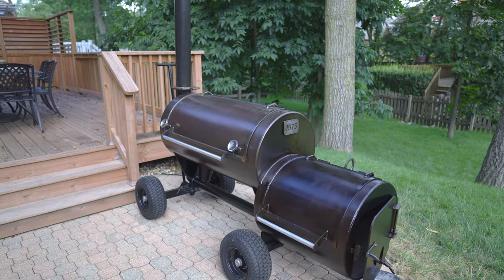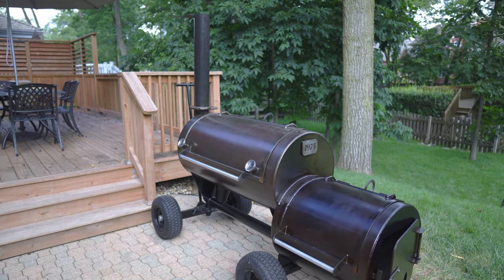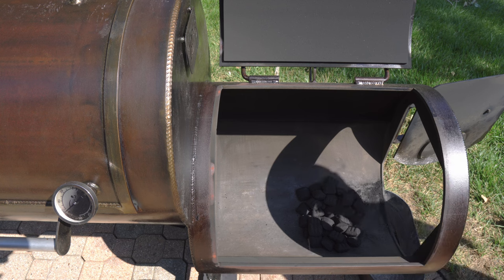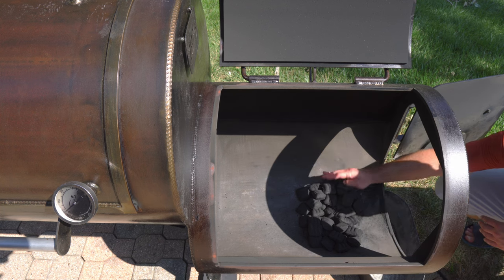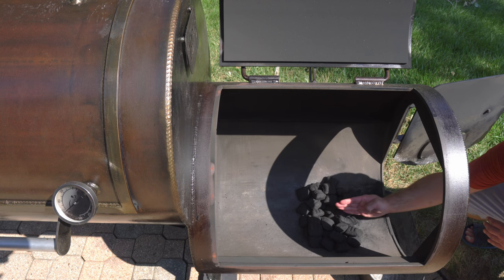Here's my Workhorse Pitts 1975 that I'll be doing today's demonstration on. I never use charcoal briquettes in my smoker, but I'm using them today to replicate how I like to maintain the size, shape, and location of my coal bed during my entire cook. I create two separate mounds of coals, creating an air channel down the middle for airflow, and naturally you'll have airflow on both sides of the coal bed as well.